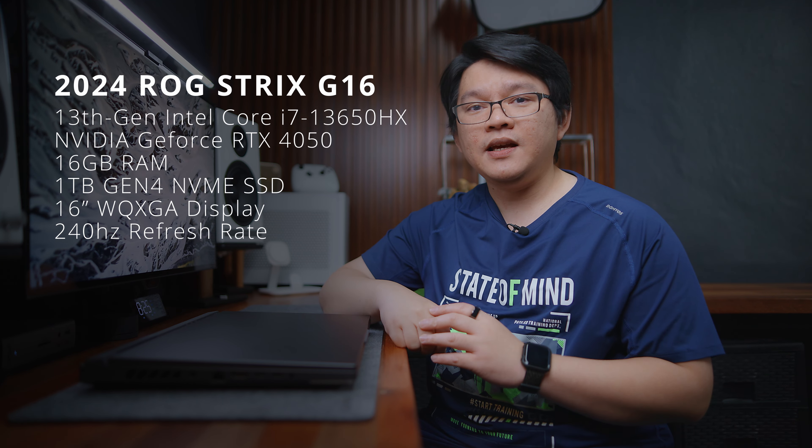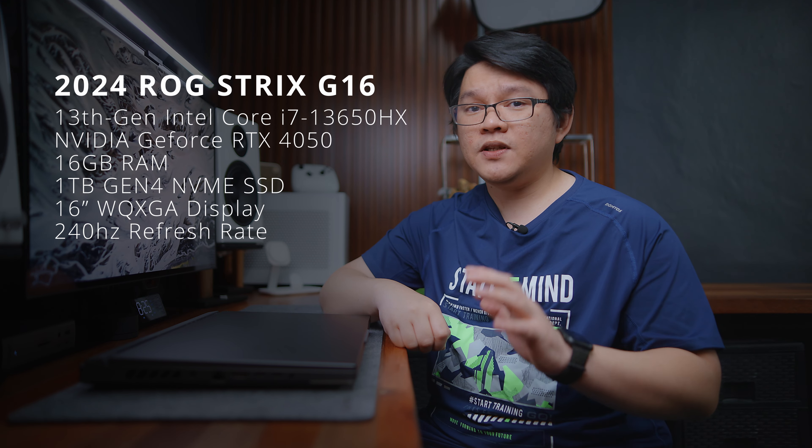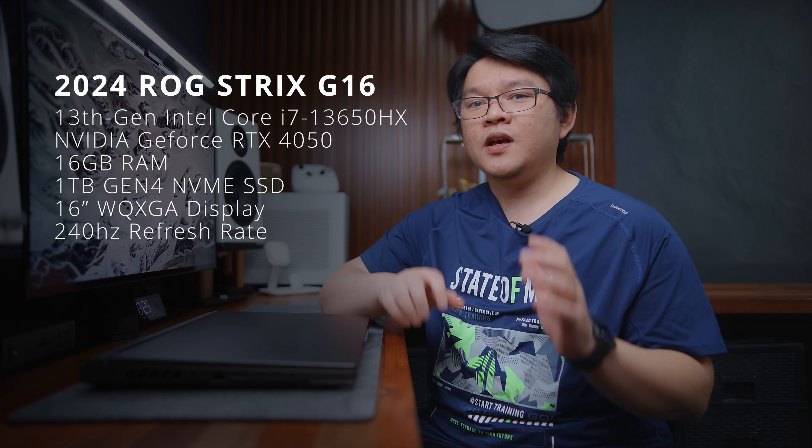1TB of Gen 4 NVMe SSD and features a 16-inch WQXGA display that is 2560x1600 resolution and up to 240Hz refresh rate. Fairly decent for any competitive FPS title.